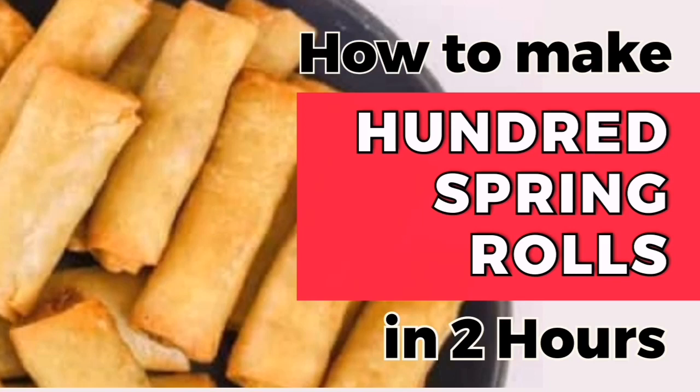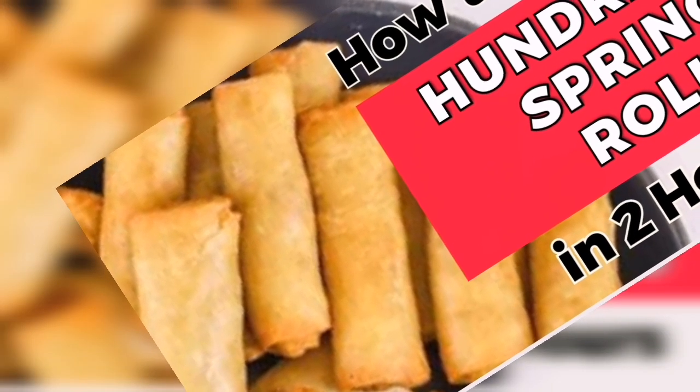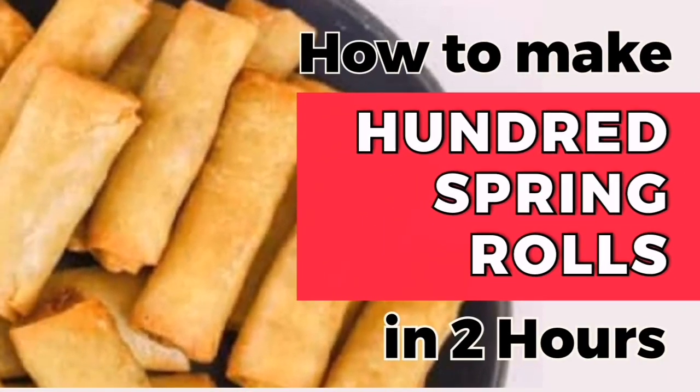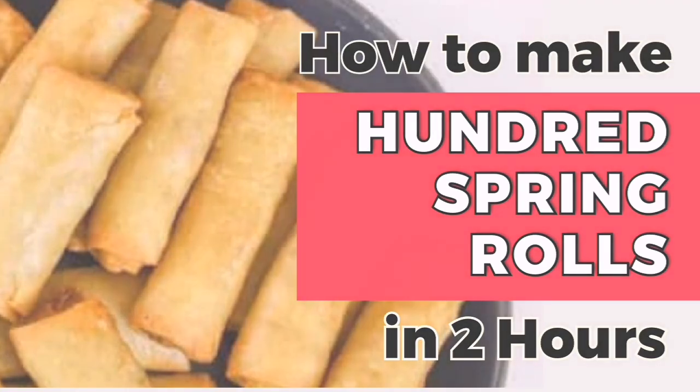Guys, let's go straight into the video. Today we are filming how to make 100 spring rolls in just two hours. Let's get into it.